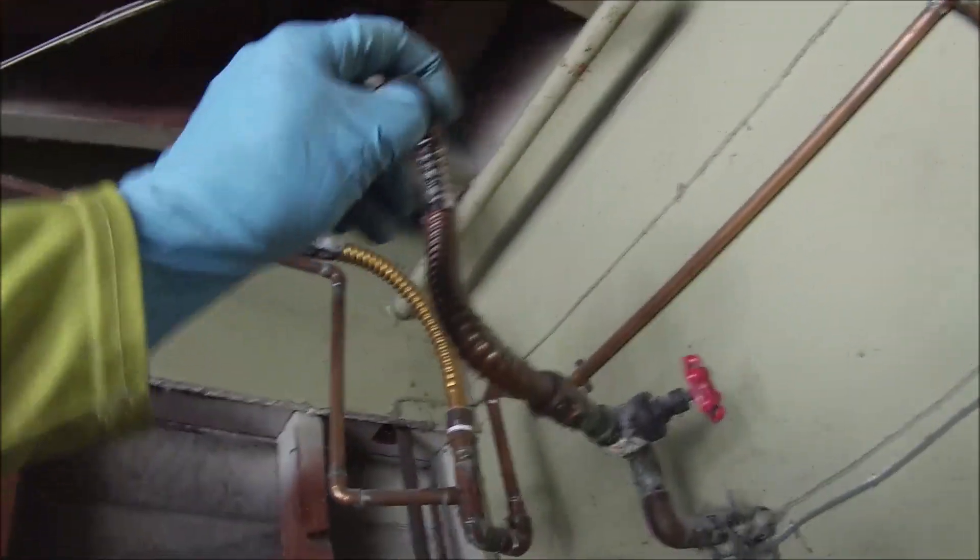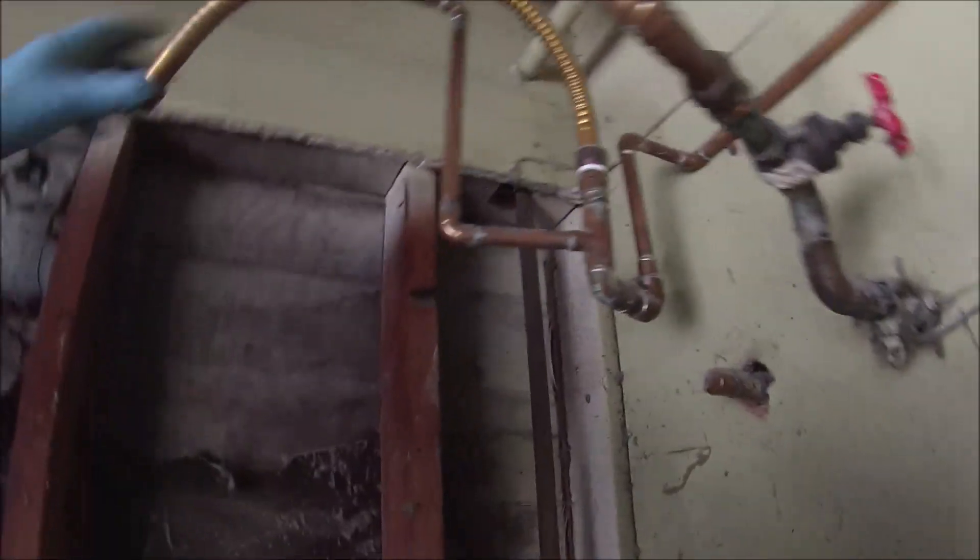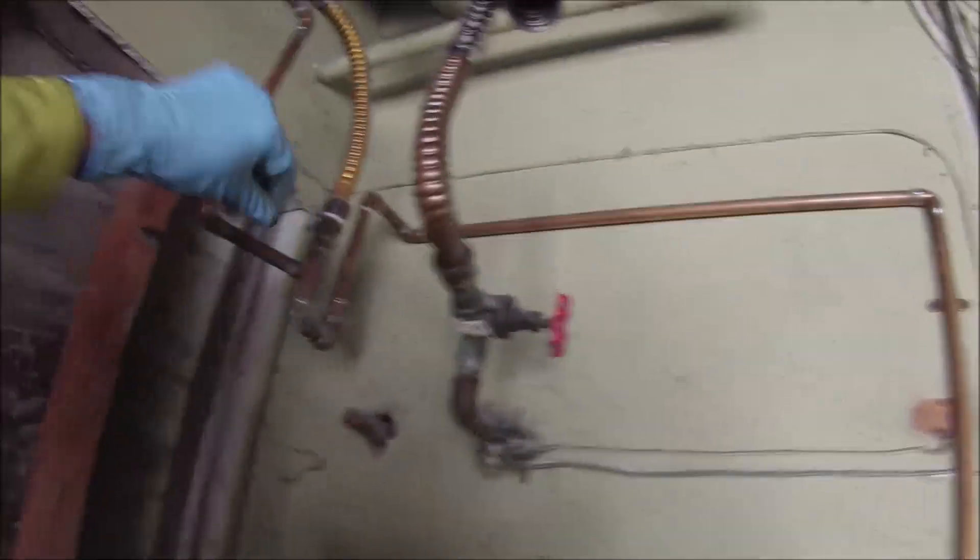I'm checking out the supply lines to see if they're still good. I think I ended up putting new seals in. There's the gate valve — that thing is just garbage. Those are junk; they never shut off all the way and they never turn back on all the way. There are some of my tools right there.